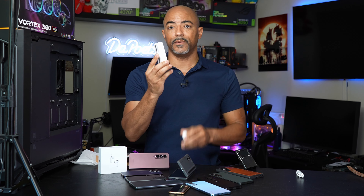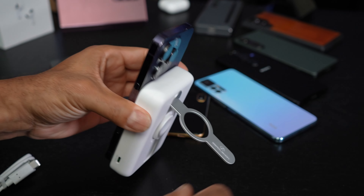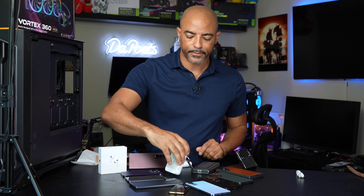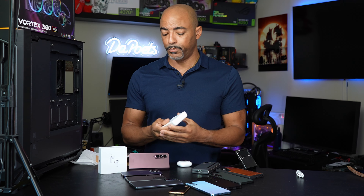Not bad, ZeroLemon! Oh, and it's a nifty little stand too, which is kind of cool. I'll put a link in my bio if you want to check it out. I've said it for many, many years — I've been a big fan of ZeroLemon.